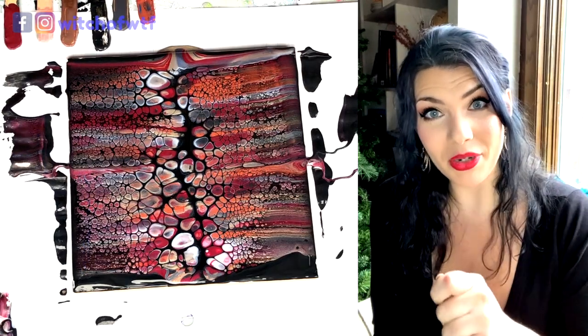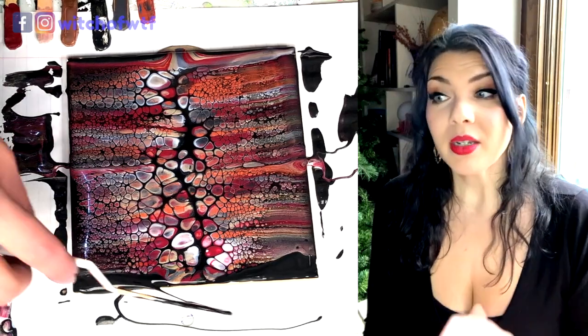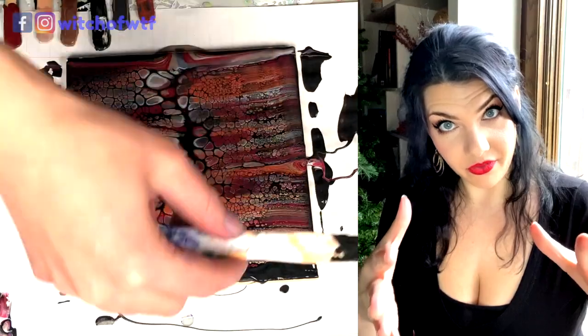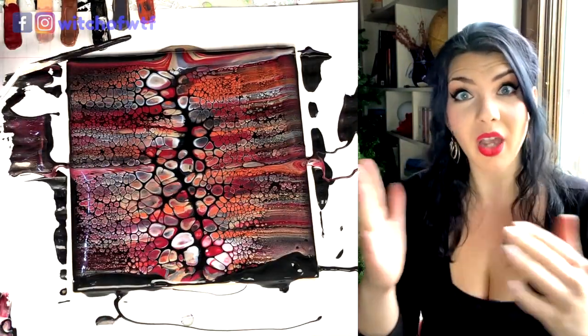So I edit my videos to reflect my own personal taste, which is speeding everything up a lot. Now, please note that you need to be patient with these — you need to let the cells develop. But you don't need to watch it on video. You don't. I'm bored.